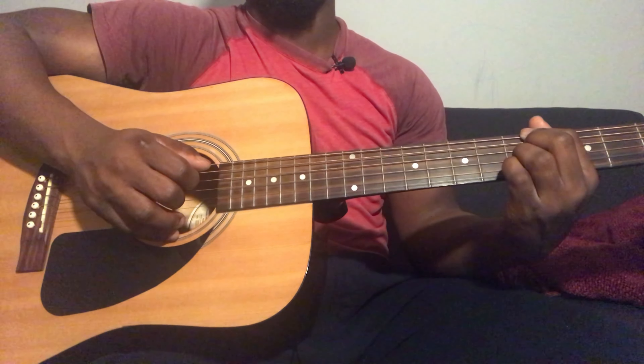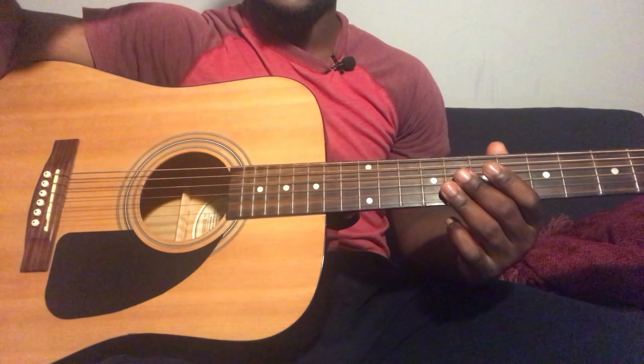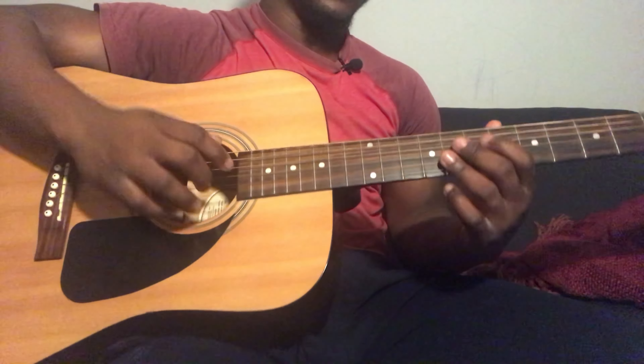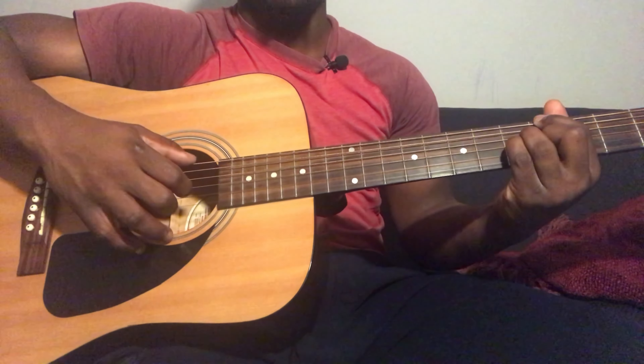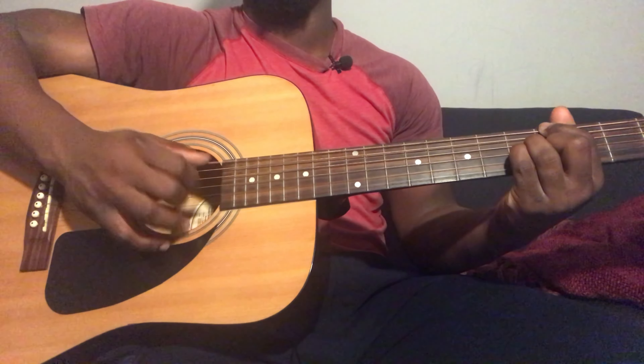Or you can pluck the 6th string and 3rd string 8th fret together. Then do a hammer-on from 1st string 6th fret to 1st string 8th fret. Then play 1st string 6th fret, and then 2nd string 9th fret.